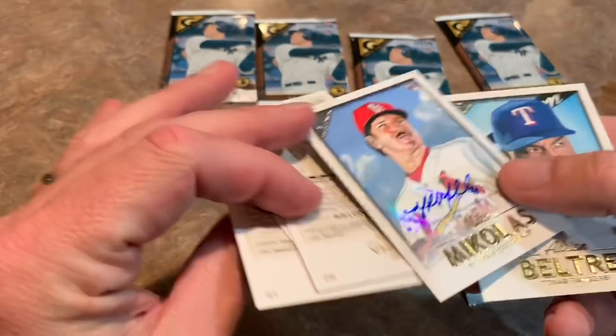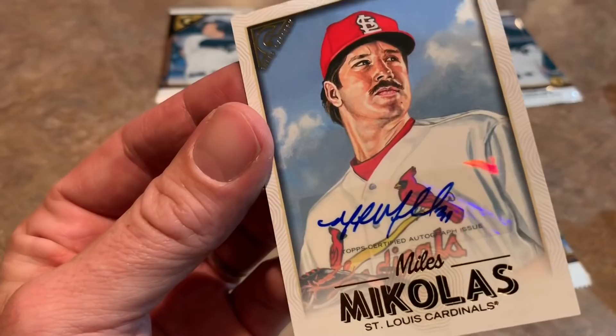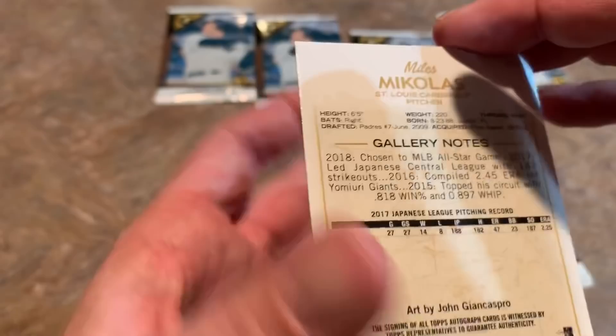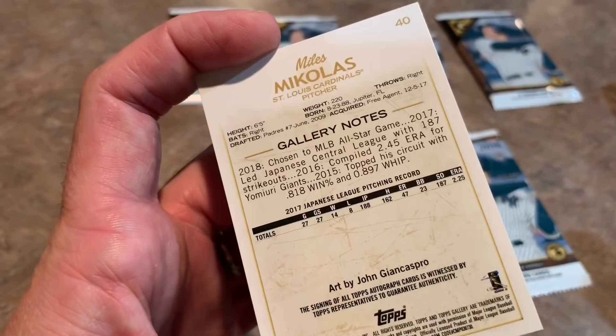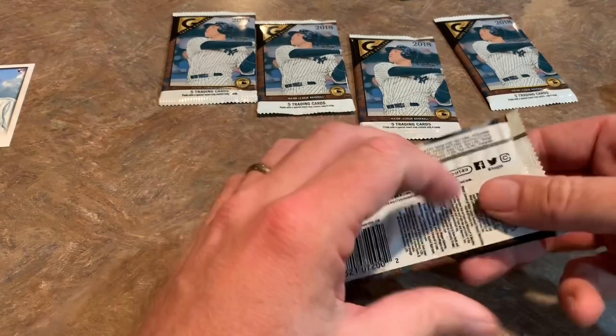It is a Miles Mikolas autograph rookie card — very nice. At least it's a rookie card and he is a pretty good player. You can see it says 'Certified Autograph Issue.' If you're a Cardinals fan you probably like him a lot. The back talks about his All-Star Game selection in 2018 and how he dominated the Japanese league. He was also briefly a member of the Pirates — I think it was a paper move only and he never actually played in a game with them.